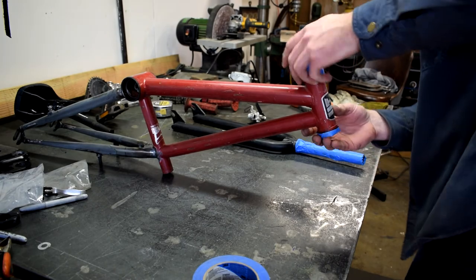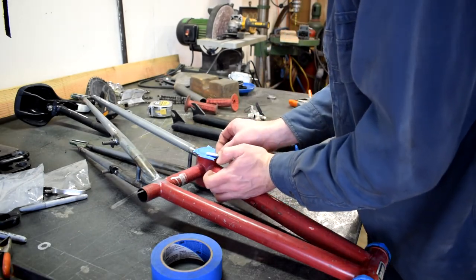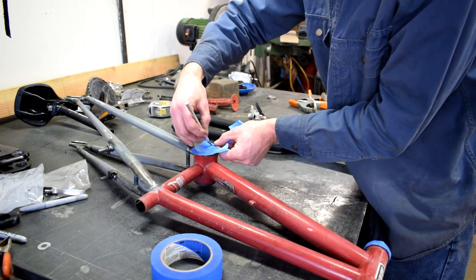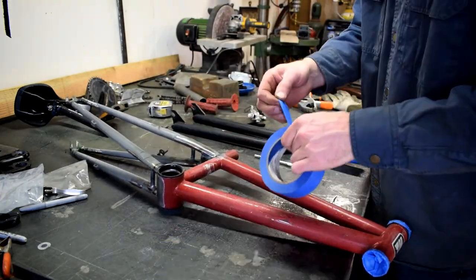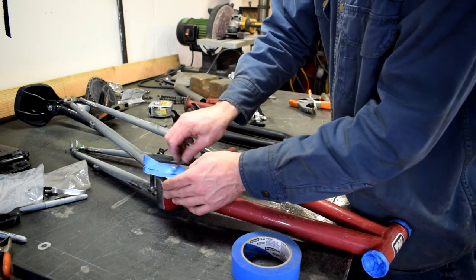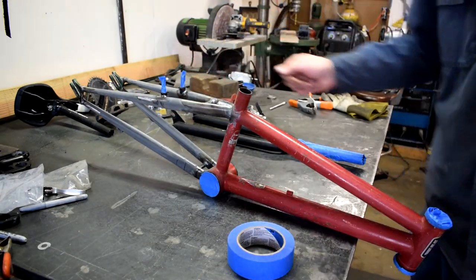I'm not being too precise here — mostly I just want to keep paint out of some of the bearing races. I could probably just lay this down on the sidewalk and spray paint it as-is, it would still work just fine. Looks like I've masked off everything I want — time to get to painting.